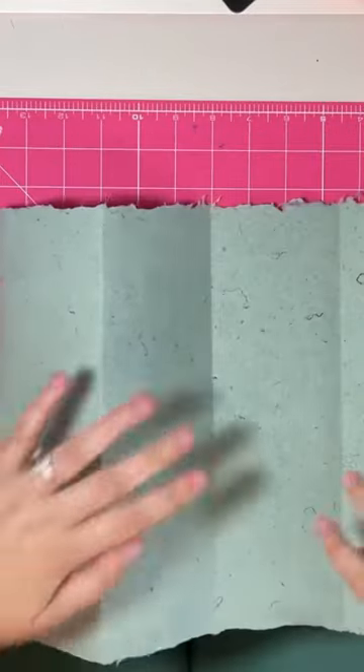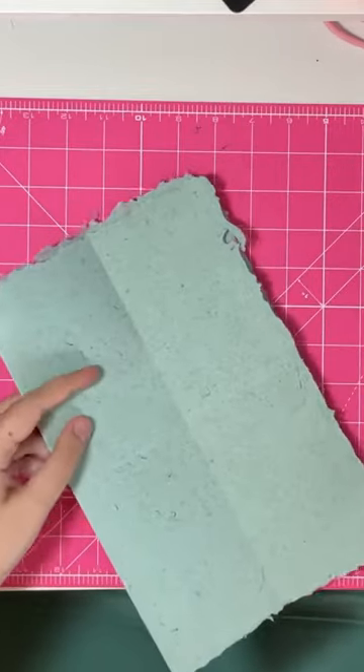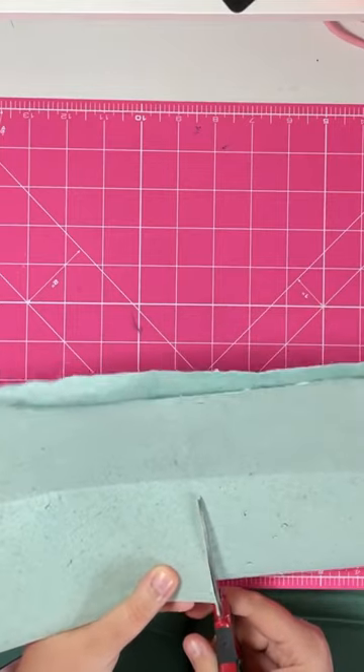Open up so you have your eighths, then put it back to the way it was. Take a pair of scissors and just cut into that first line, but don't go further than that second fold.